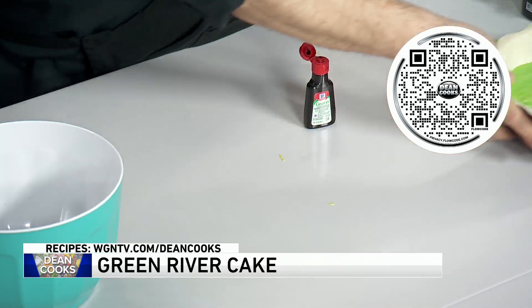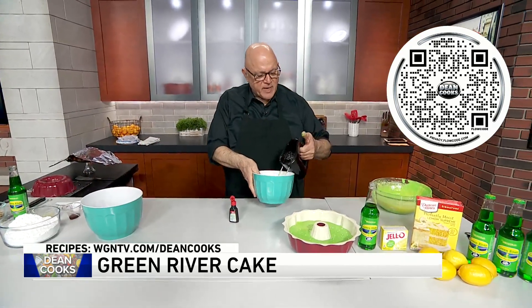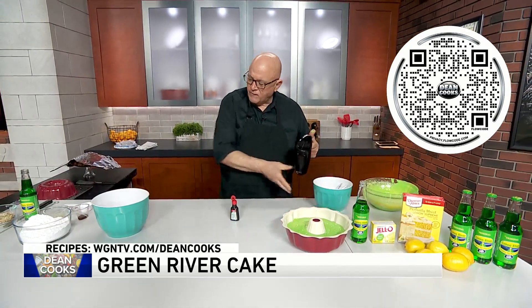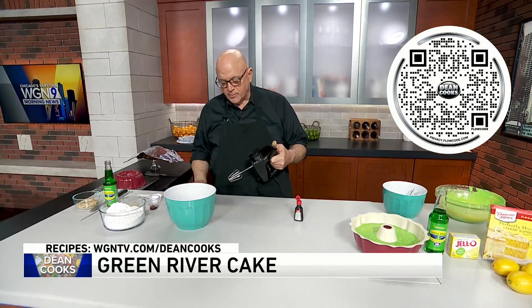Now it's going to go into the oven. While that is baking, we're going to make the glaze for the cake, which is also super simple.